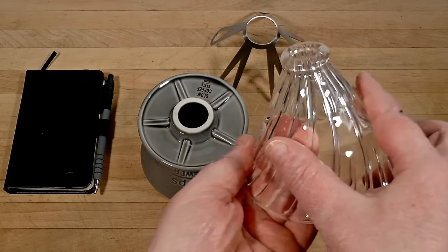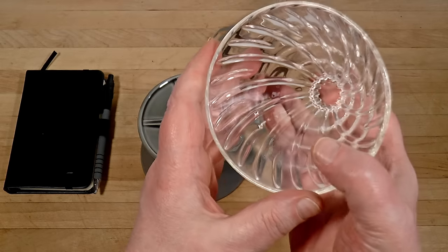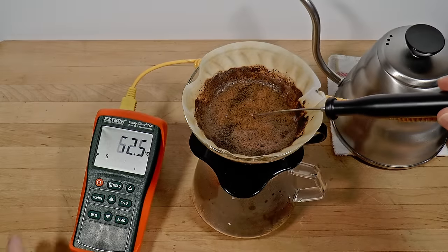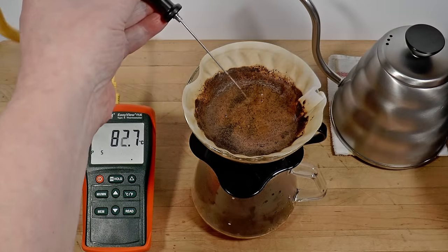Based on my own experience, the Hario spiral design is a bit faster than the Kinto straight one, all other things being equal. Will your choice of funnel affect temperature control? It will indeed — let me show you.